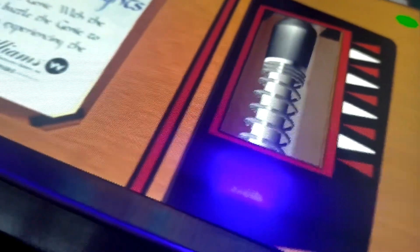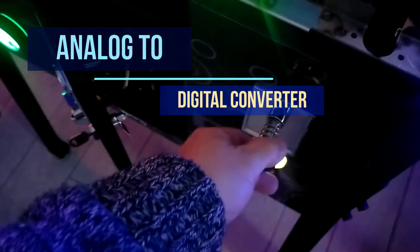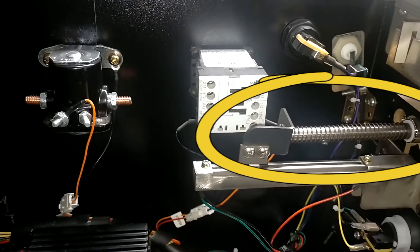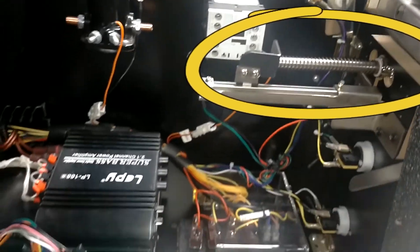First up is the Analogue to Digital Williams Style Plunger. This mechanical plunger converts the pulling force into digital signals, so we can accurately control the force on our skill shots.